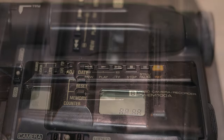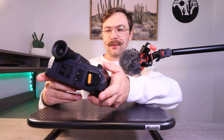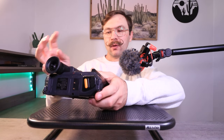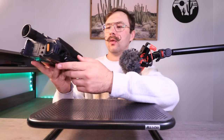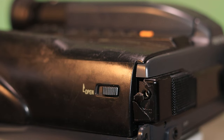You've got your playback functions here: rewind, play, fast forward, stop, pause, and record. The record button here is for if you have a video source coming into the camera — you can record video onto the tape from an outside source. And then you come around to the side where you have an open switch that actually opens the tape tray up.